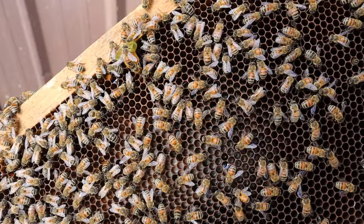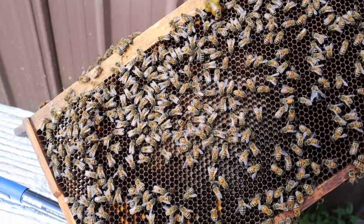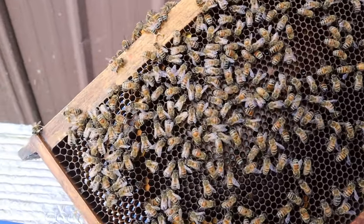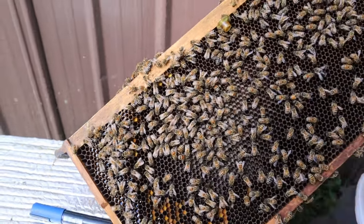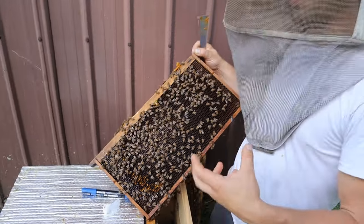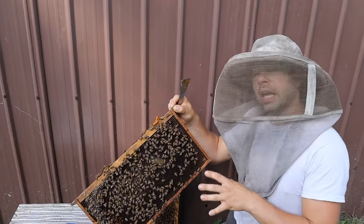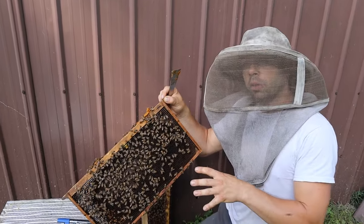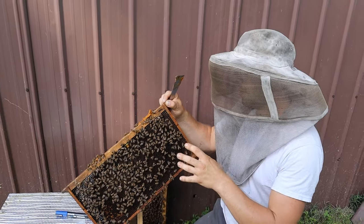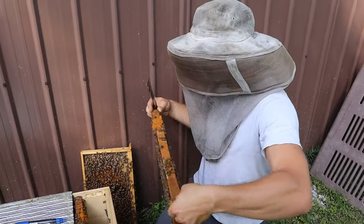Let's see if the queen's on this side. I'm seeing no brood on this side. There are several different ways — you don't have to have it with this setup. It's just super easy when you're running a lot of deeps to be able to just make all of your mating nukes with deeps, make your splits with deeps. Everything is interchangeable.